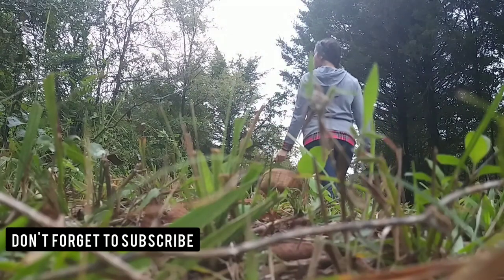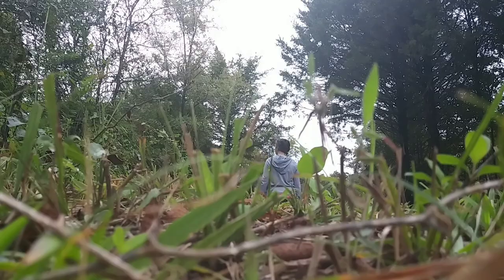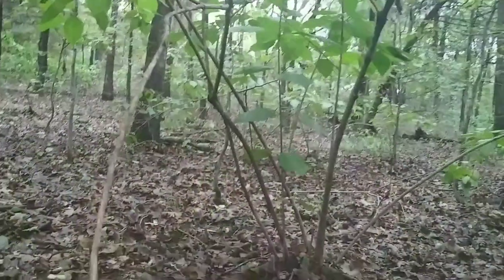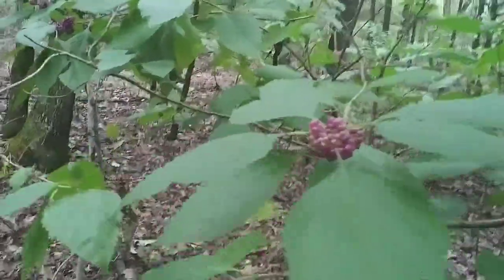Hey y'all, welcome to the Yang homestead! If you're new to our channel, my name is Holly Yang. Make sure you hit subscribe so you'll be notified of our next videos. Today we're going to be making some bug repellent using beauty berry leaves.